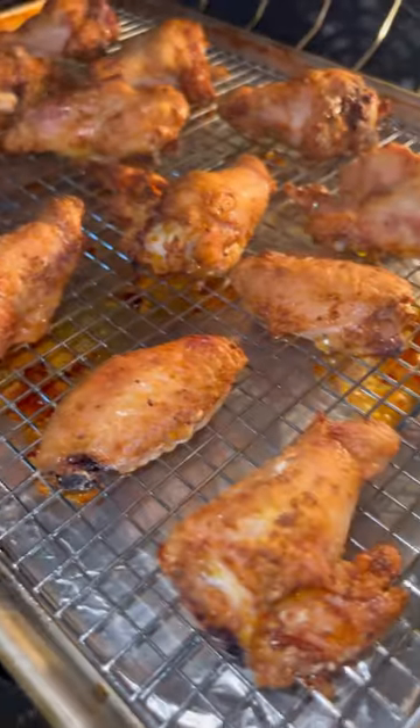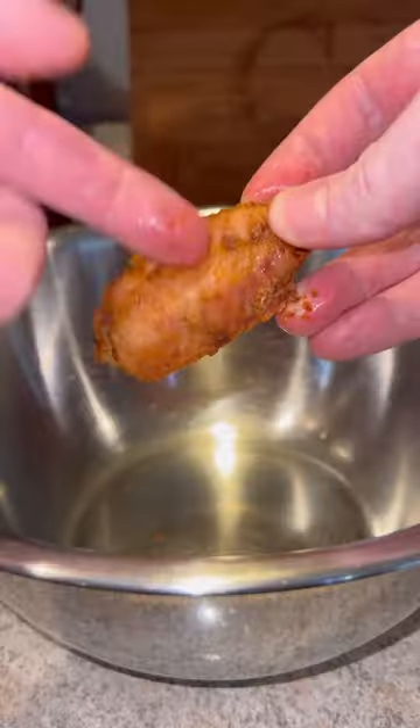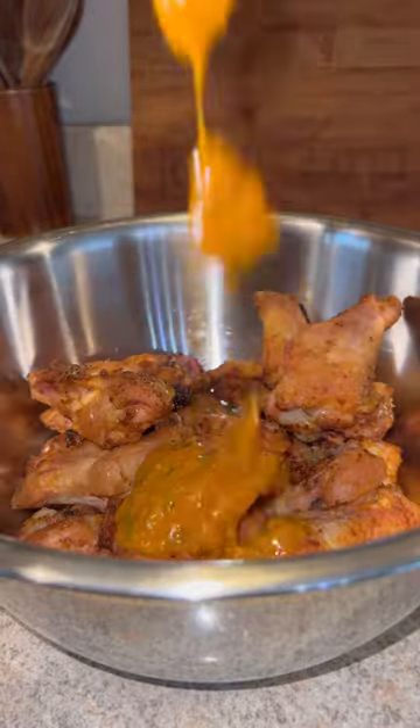Bring all that together. Once the chicken wings are nice and golden brown, take them out, add them to a large bowl, sauce them, toss them — you know the drill. Plate them up and enjoy.